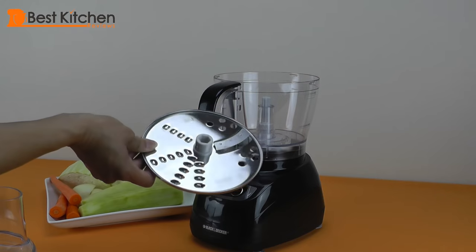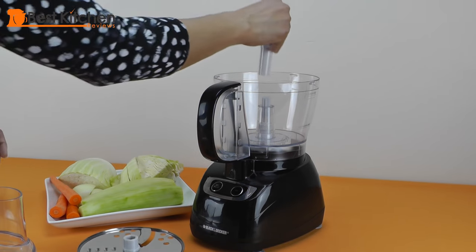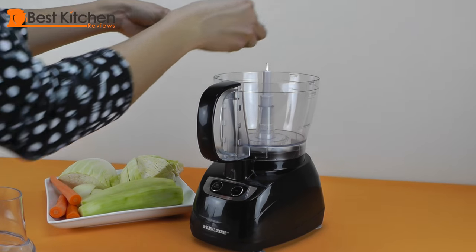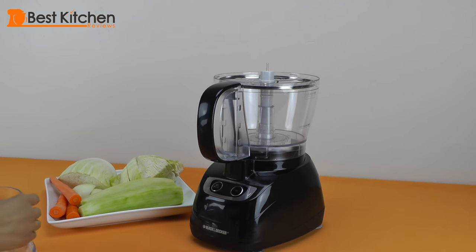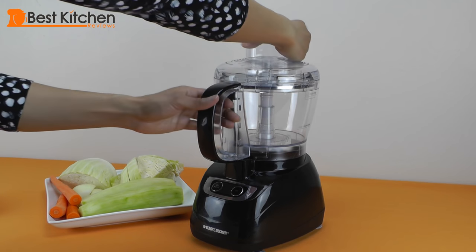We're going to slice a cucumber using the slicing blade. First we put the shaft in. The slicing blade goes on top. Then we put the cover on — if we don't lock the cover, the machine's not going to start.